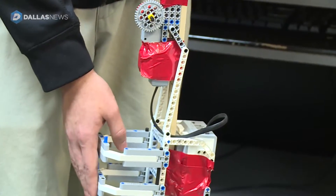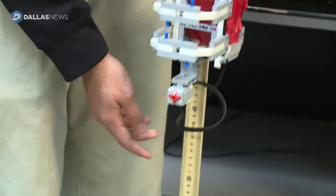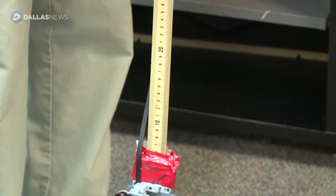Then we have the arm brace. We have the EV3, which is the programming, and then at the very bottom we see the sensor, and at the middle we have the button.